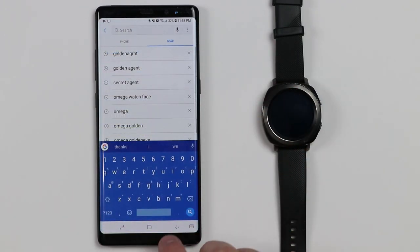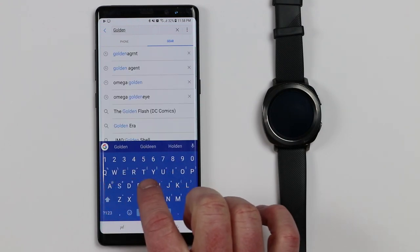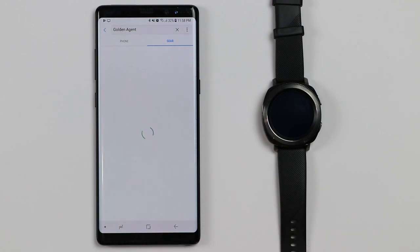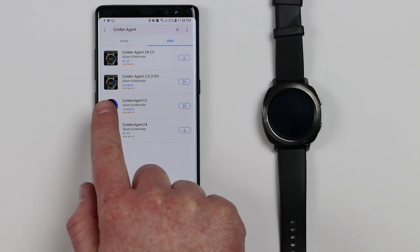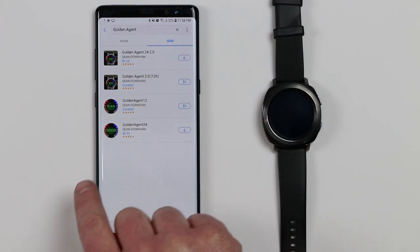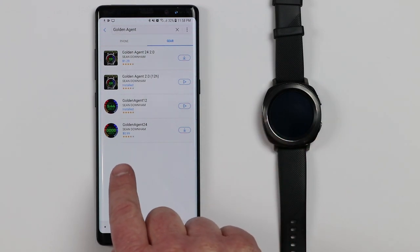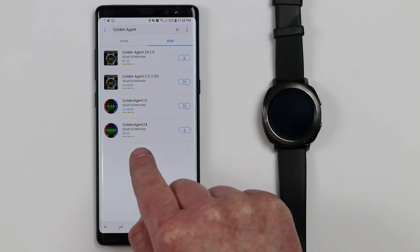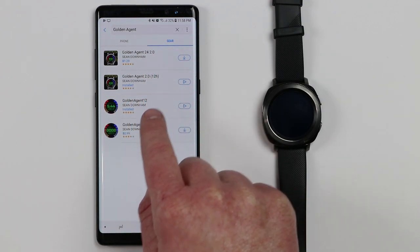In here I am going to search for the app called Golden Agent. Then here you have a few different options of applications that you can get. Here we have the Golden Agent 24-hour clock, and it says 2.0 — so there's actually two different versions that Sean has made of this: the original, and then the Golden Agent 24-hour and the regular 12-hour clock.